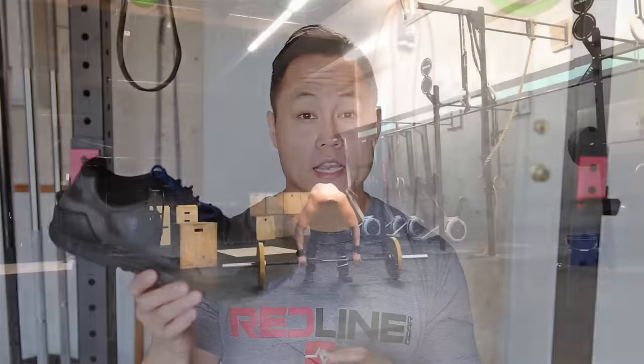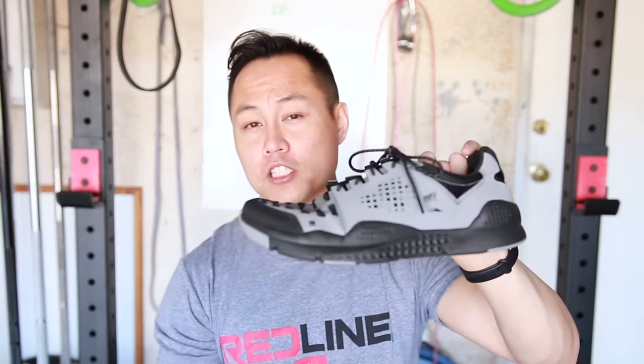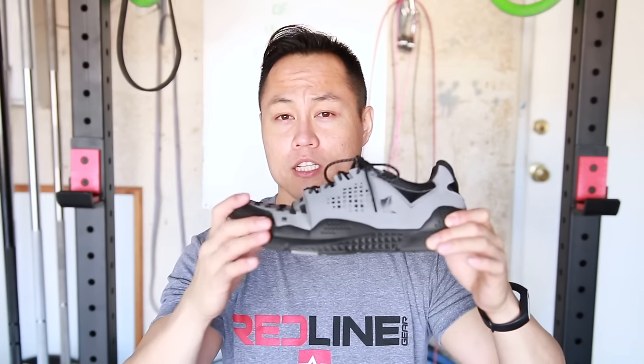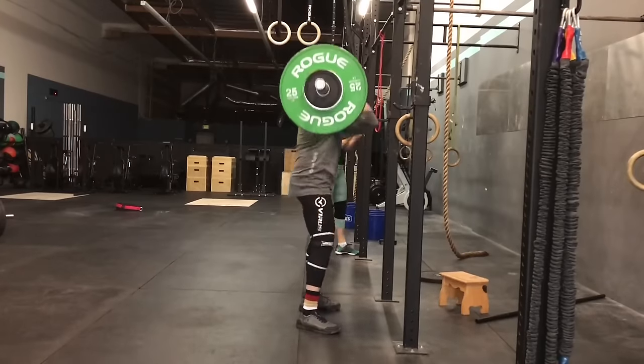My recommendation for where these shoes fit would be Metcons, running, trails, plyometric movements, and WODs. Honestly, the most surprising thing about these shoes is their flexibility. That, paired with the fact that they're just under eight ounces per shoe and have a good amount of cushioning without being overboard, makes these really good running shoes. Even the Maximus Grinders, with a slightly stiffer midsole, are really good running shoes as well.